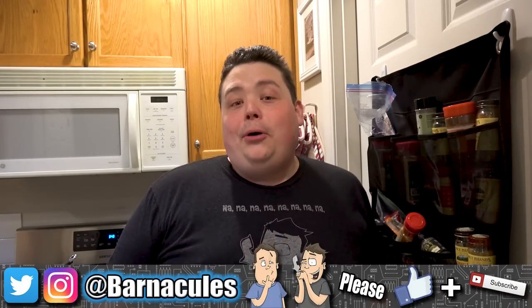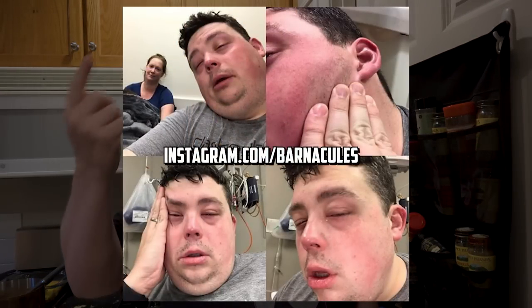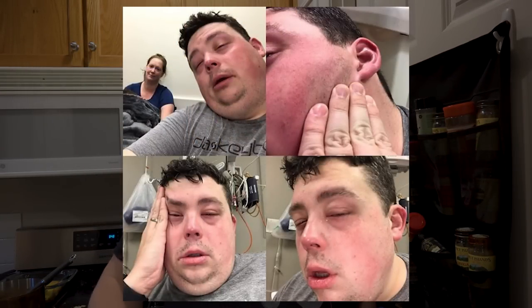Hey, what's up, guys? Jerry here, a.k.a. Barnacles, and rumors of my death have been greatly exaggerated. Over the last four weeks, I managed to get a respiratory infection, a double ear infection, and a double eye infection. Had to go through two rounds of oral antibiotics, two rounds of eye drop antibiotics, and now I finally got my hearing back in my left ear, and I'm feeling pretty much normal.